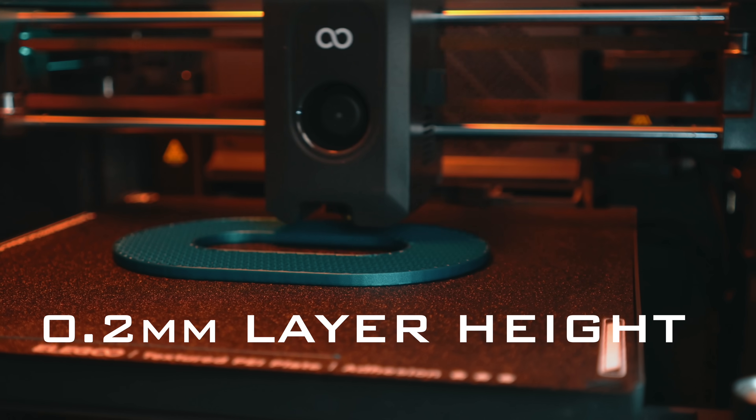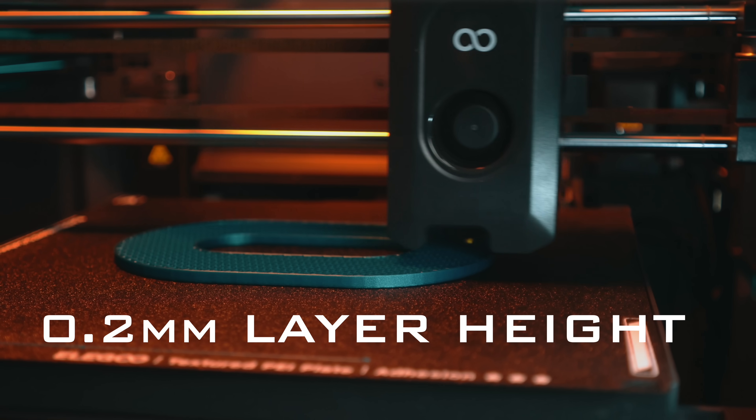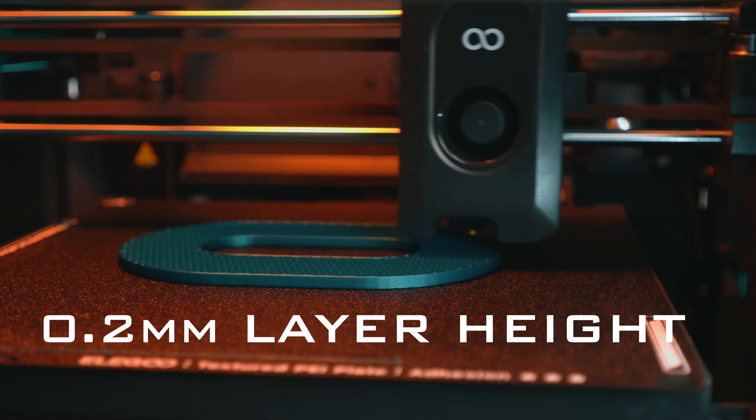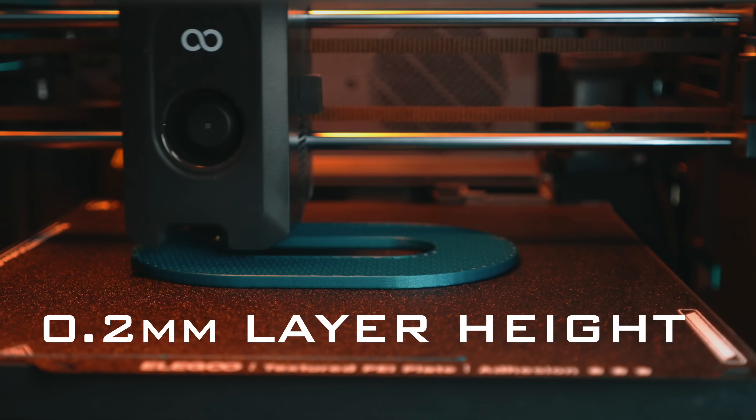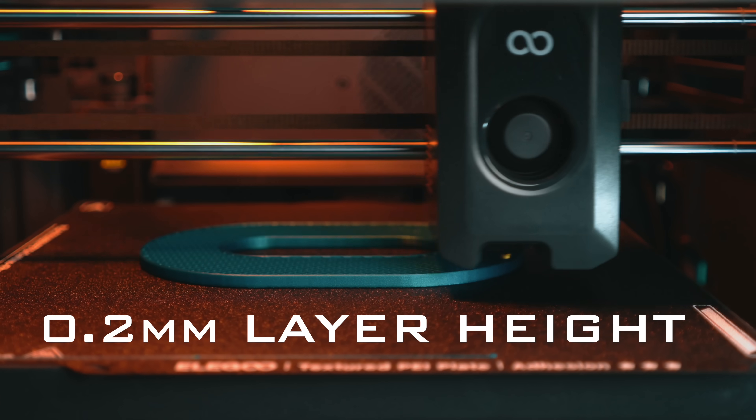It means thicker layer lines when you want them, faster prints without starving the nozzle, and consistency when you're pushing harder materials. Layer heights range from 0.1 to about 0.4 millimeters, with 0.2 millimeters being that sweet spot — it's the one most people print with, which lines up with what's common in the industry.